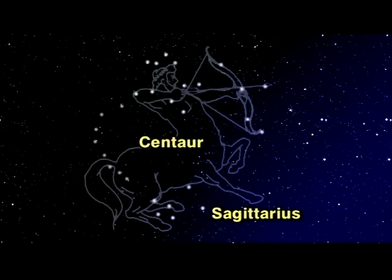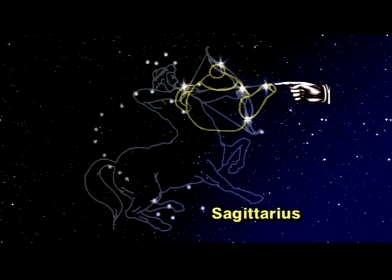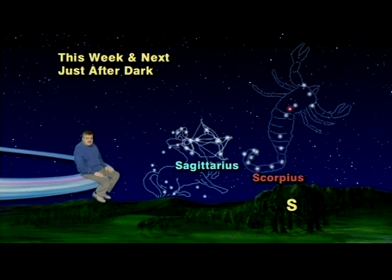Named Sagittarius, he was known to be a great master with a bow and arrow — a centaur archer. His bow is marked by two stars: the teapot's lid and the star at the bottom of the spout. The arrow goes from the top star in the handle through the other star of the lid, with the tip of the arrow marked by the star which also marks the tip of the spout. With a little imagination, you can see that it is almost aimed at the red star which marks the heart of the Scorpion.